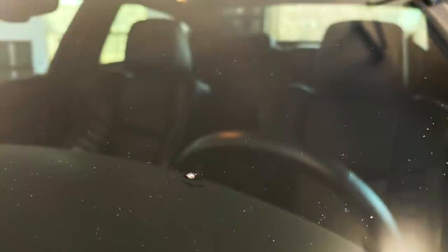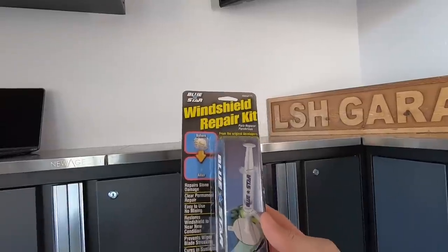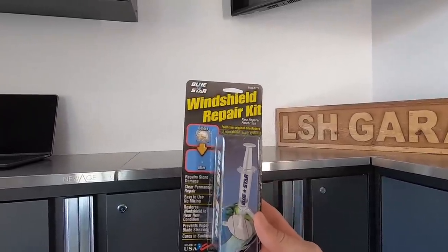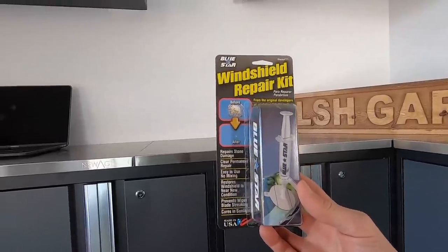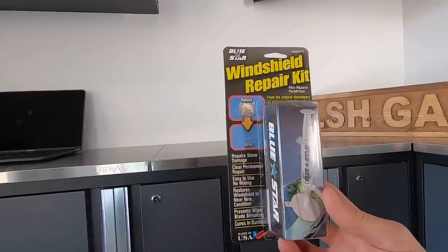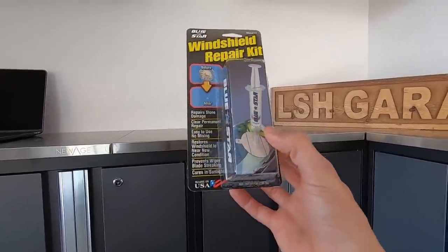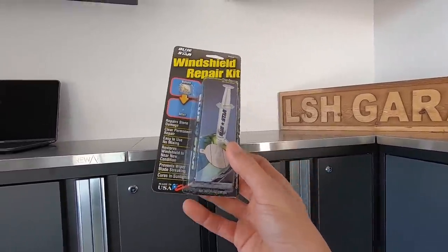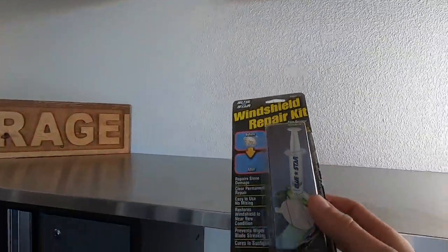That big chip happened courtesy of all the construction going on around here. In regards to the kit we're using, we have a windshield repair kit from Blue Star. There's a ton of these on the market and they all work under the same principle — they inject a glass resin into the chip or crack to seal it, preventing it from cracking even more, and it actually clears it up to make it look like it might have never happened.